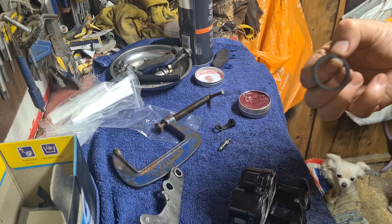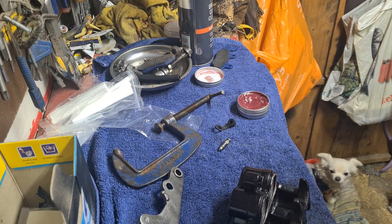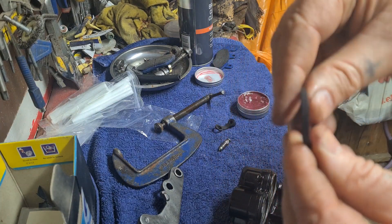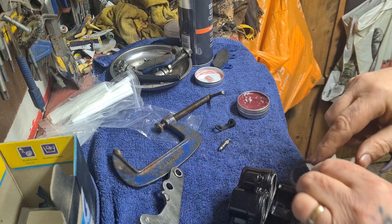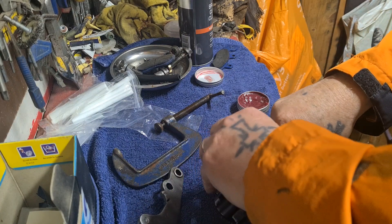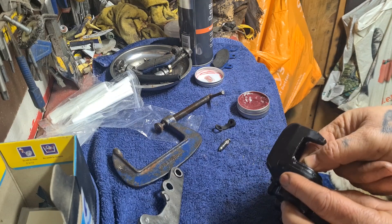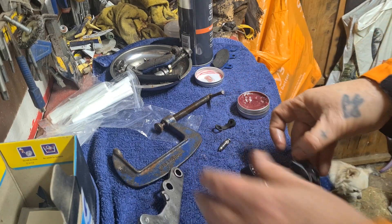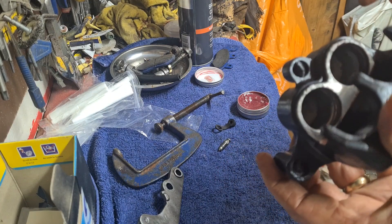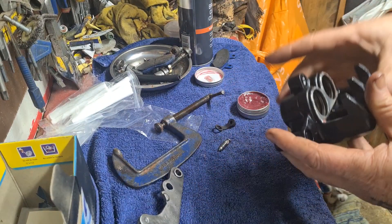I should have done the back one first. I'll get some of that red grease. One's a seal and one's a dust seal — a bit awkward to get in, and you obviously don't want to kink them. You can see that's in now.